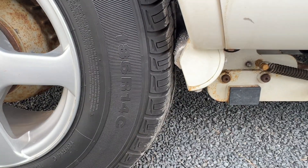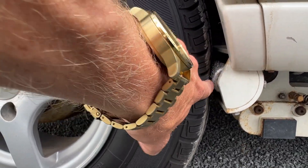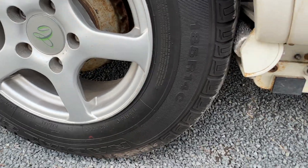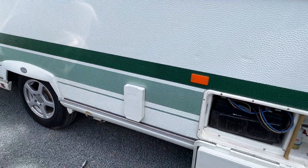I'm just going to put the phone down for a second — we need two hands. Now that's engaged. You can see it's pushing against the tyre there. We can remove our handle, and now we can release the handbrake.